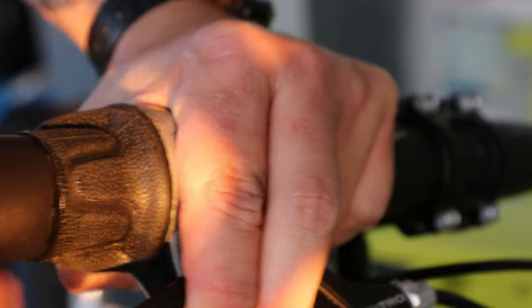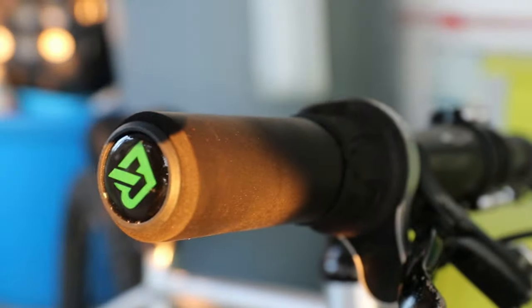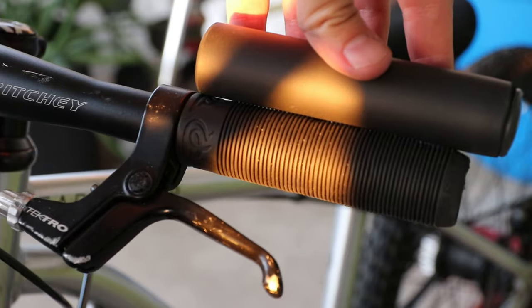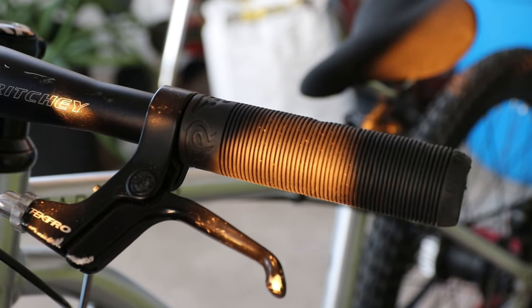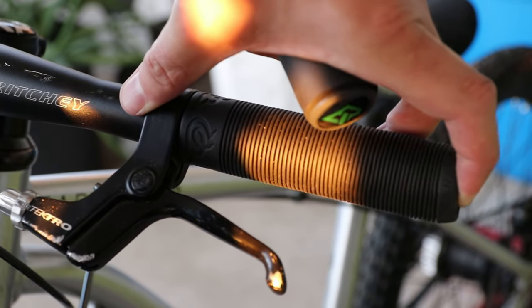Hey, that looks pretty good actually — that's not too bad looking, right? That's almost better than expected. Now let's go ahead and do the big side. With the big side, these grips are also a little bit longer. The thing is, I would like the brake levers to be the same distance from the end of the bar, so let me go ahead and grab a ruler and try to do some measurements.